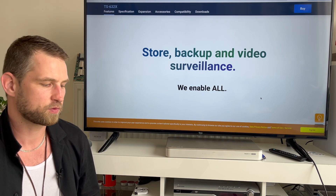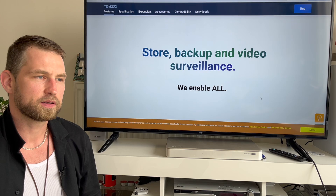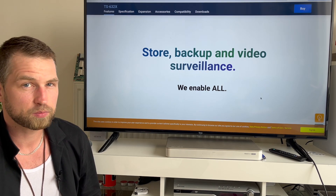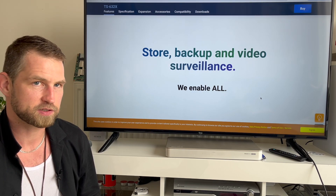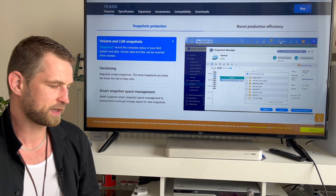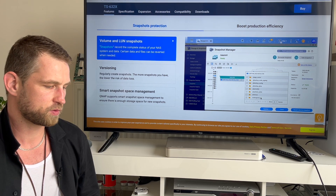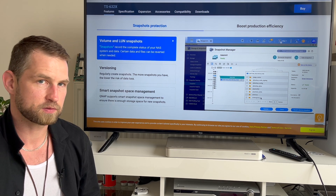This NAS is suited for simple backups, file storage, and maybe some surveillance. If you're a video editor, it can handle a single editor, maybe two at a stretch — that's about it. Don't have too big expectations. You'll still get features like snapshots and version control, which don't require much performance.